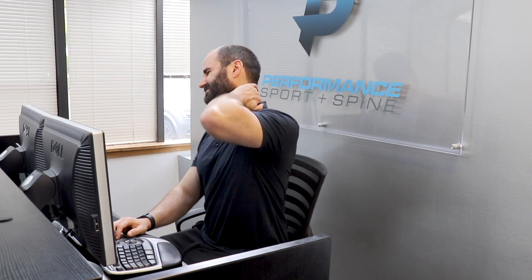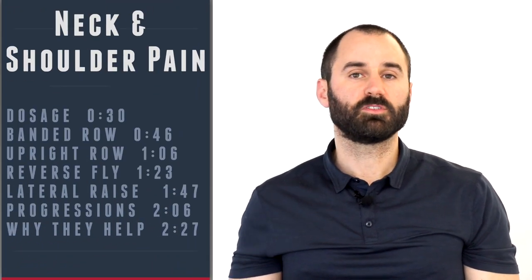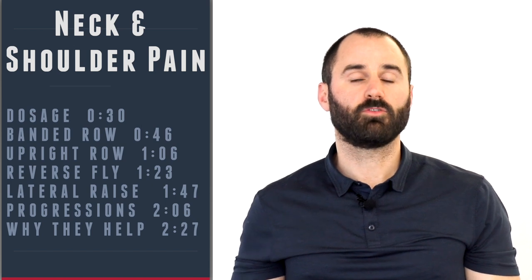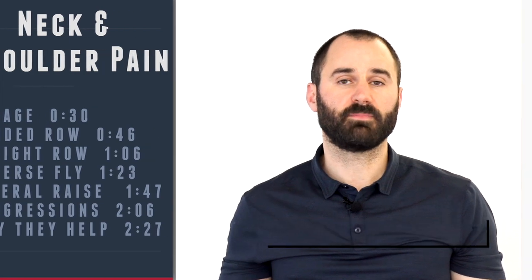Are you suffering from neck or shoulder pain, but simply too busy to go to the gym or confused whether exercises or stretches are better? Hey everyone, this is Dr. Zachary here at Performance Sport and Spine, and today's video I'm going to go over four simple banded exercises that are proven to reduce shoulder and neck pain.